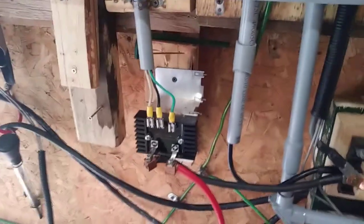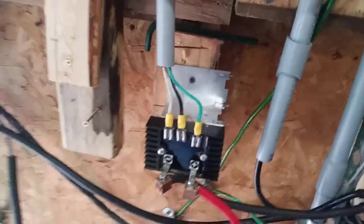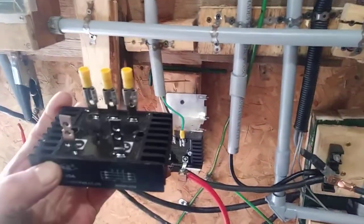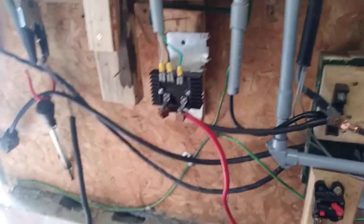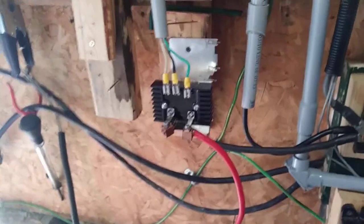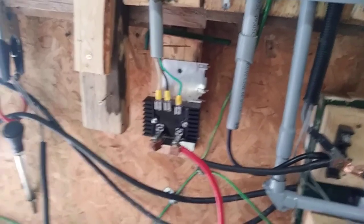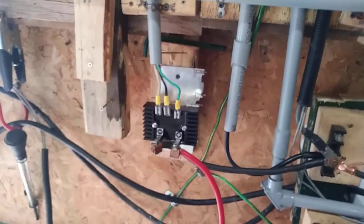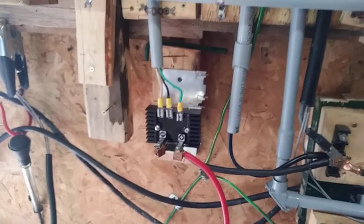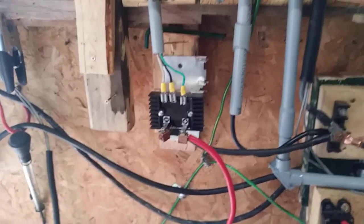Anyway, that's it for today, but I wanted to show you one more thing — here's the other rectifier for the other wind turbine. I'll be showing you another video in the summertime when I put the other tower up and the other wind turbine, which is exactly the same as the one I have right now. Have a good day and thanks a lot. Give me a thumbs up if you want, and subscribe if you want. Till then, see you next video. Bye now.